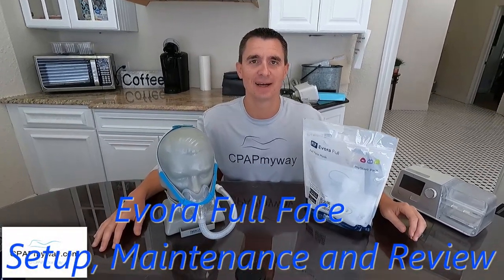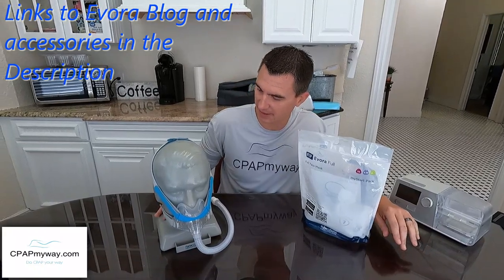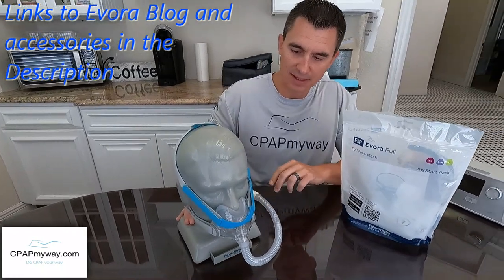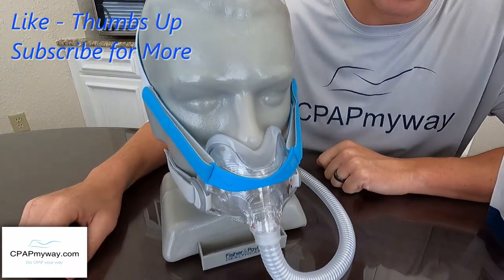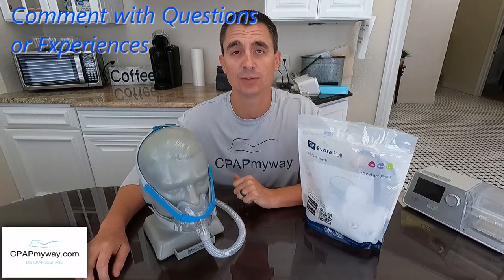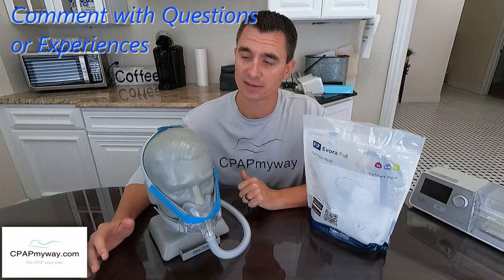Hey, it's Clay, CPAPMyWay, CPAPMyWay.com. Today we are here to discuss the new arrival, the Evora Full Face from Fisher & Paykel. I'm a big fan of these minimal contact full faces — that's what I call them. And finally, Fisher & Paykel is in the game. Fisher & Paykel does make a really good mask, typically. We really love the Viterra, the Bravita, the Evora Nasal, the Eson II — all of them are really good quality masks, and I don't think this one's gonna disappoint.